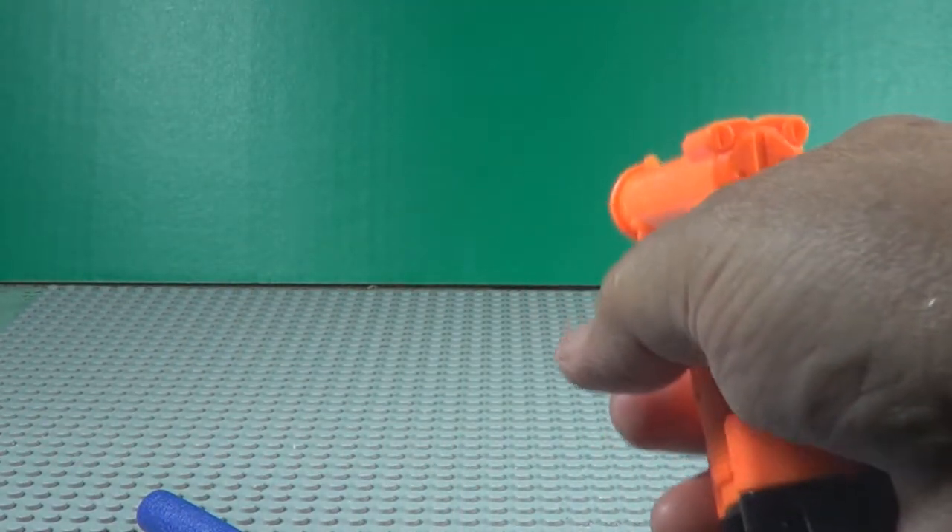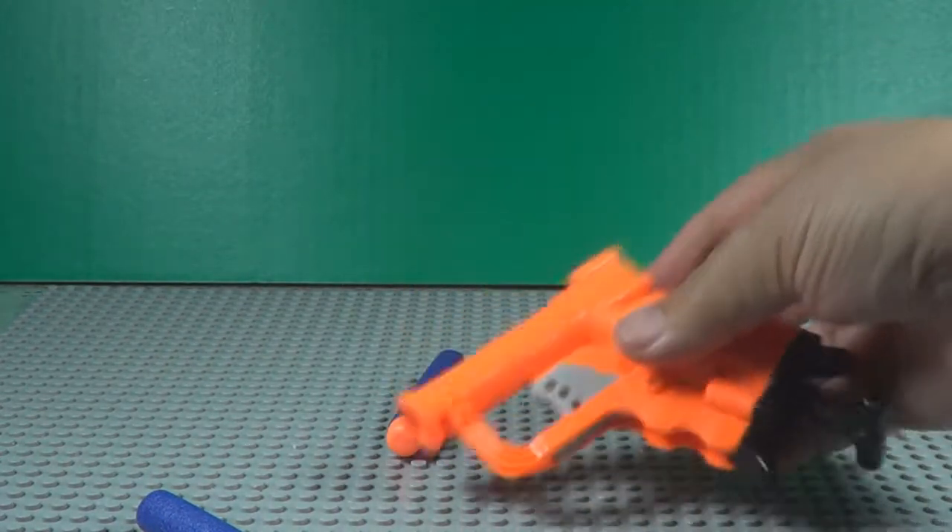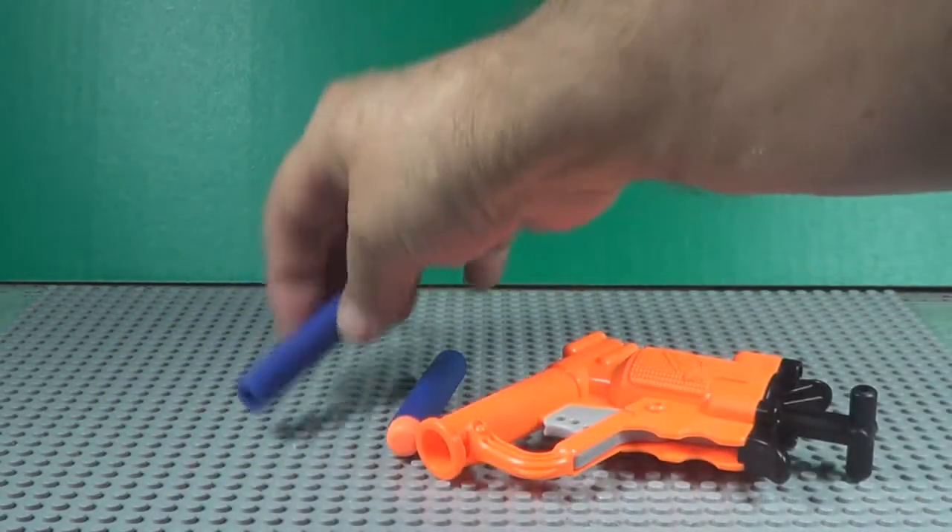Whoa! Doesn't seem quite as powerful as some of the bigger guns, but then again, it's like a little Derringer, son.